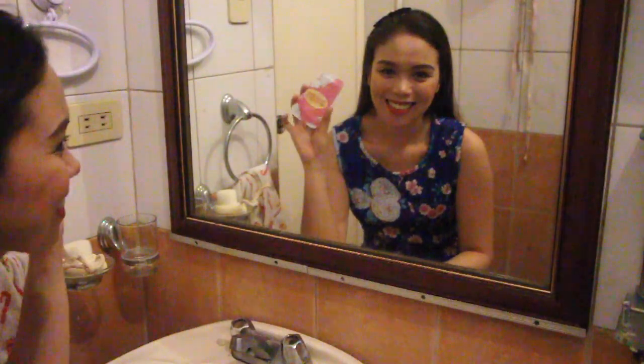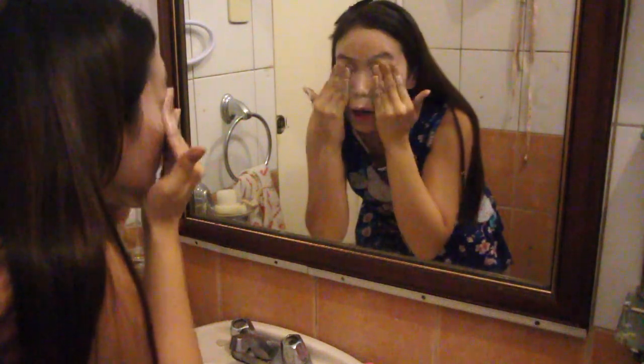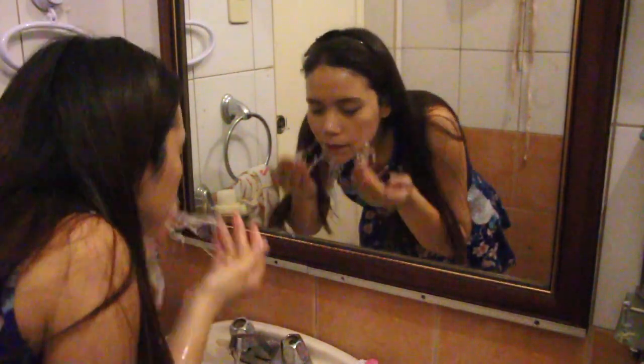But first, let's start with a clean face. Wash your face with this iWhite Whitening Vital Facial Wash to remove your makeup, dirt, and excess oil. This will help you whiten, revitalize, and improve skin's condition to reveal your skin's radiance. Gently massage all over the face, rinse, and towel dry.